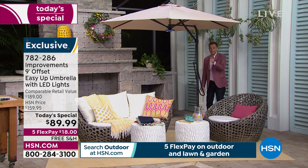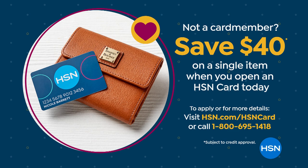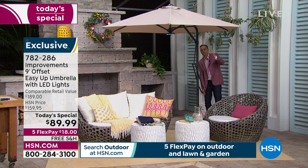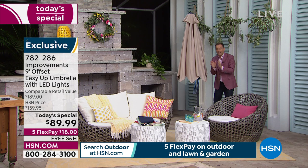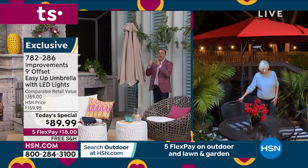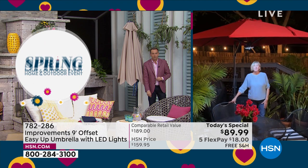Traditional umbrellas are a pain in the neck — they trap you, the crank never works properly. This is an ingenious offset design. I push down a slight amount, pull the pin out, and slowly let it fall down — even with the LED light ring in there, it's easy peasy. You don't have the heaviness, the struggle; it works with you rather than against you.